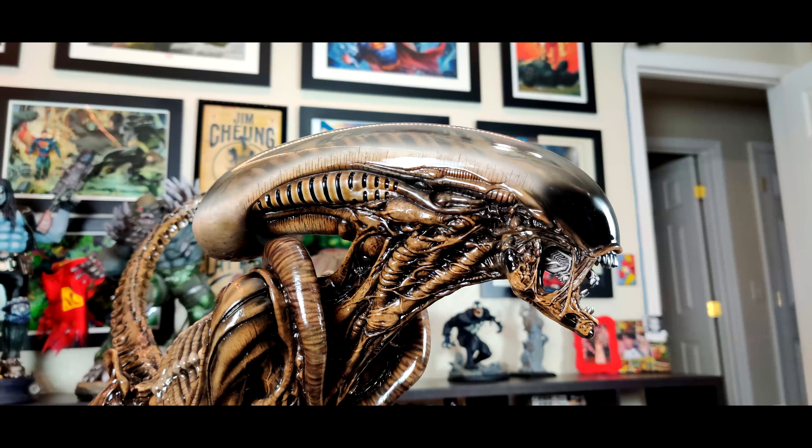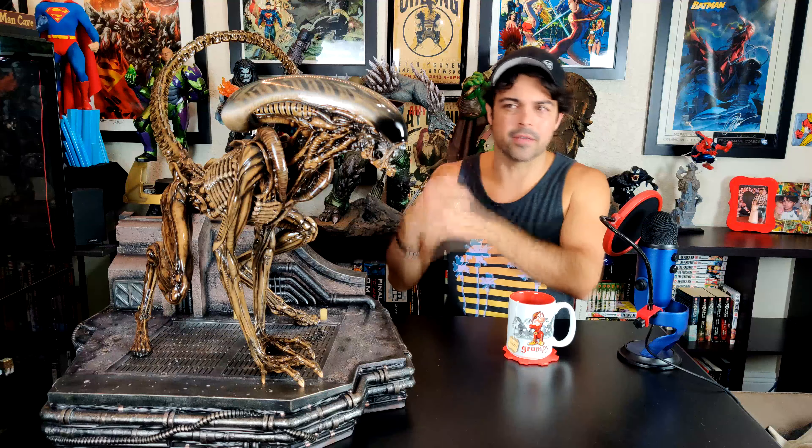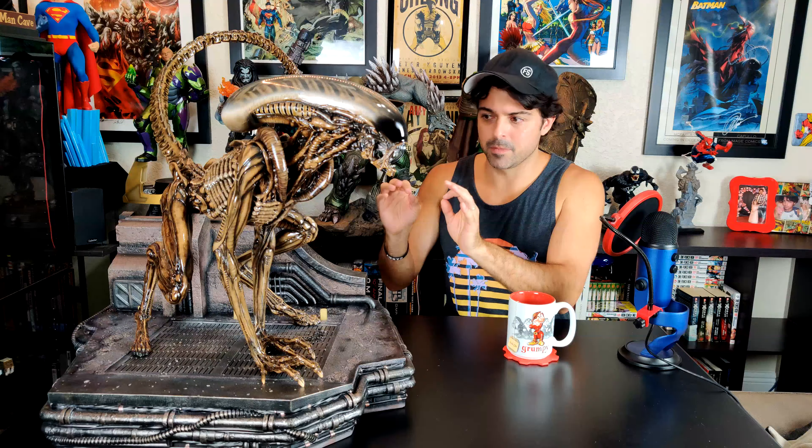What really takes this statue to the next level — what makes it one of the best alien statues out there — is the portrait: the neck, the face, the dome. They knocked it out of the park. I think that's what makes this statue, besides the pose and the overall presence. It all plays together.